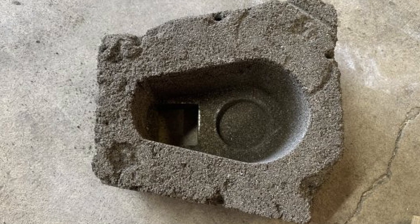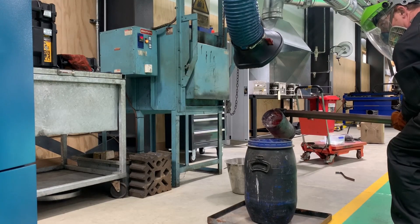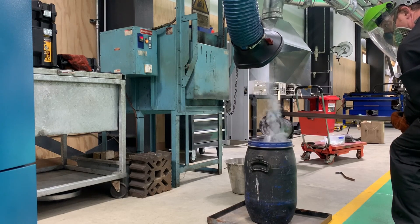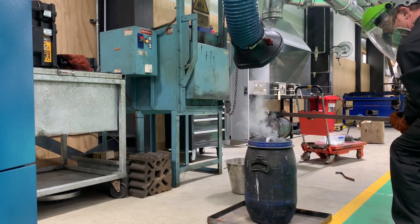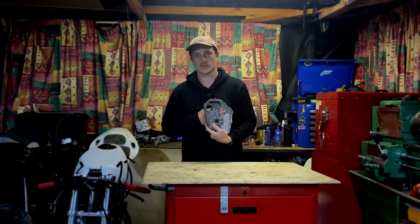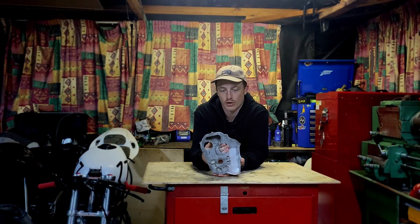This part that I cast last weekend was essentially just a trial run of the pouring basin, making sure that the gating would work as planned. Here's the part — yeah, it's pretty cool, not gonna lie. I was pretty excited when I tipped it over and this came out.